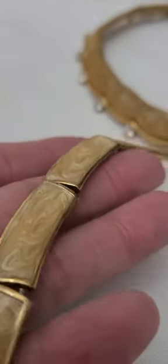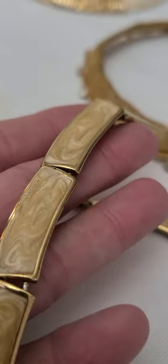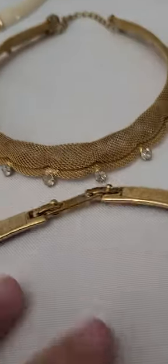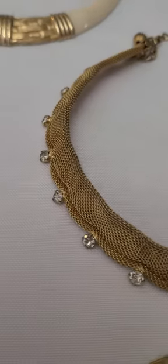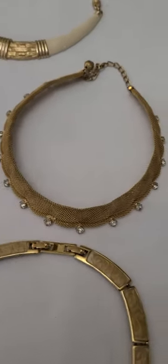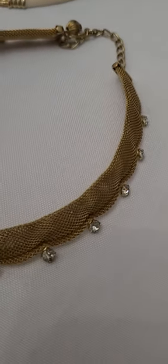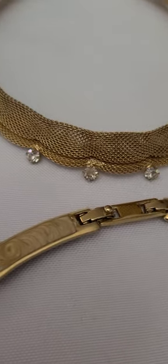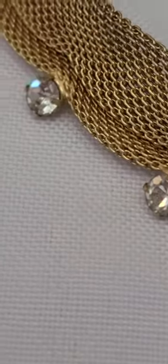Swirl creamy enamel with an H-link. This one's a Monet. We have another mesh necklace right here — that is scalloped edges with prong-set rhinestones.